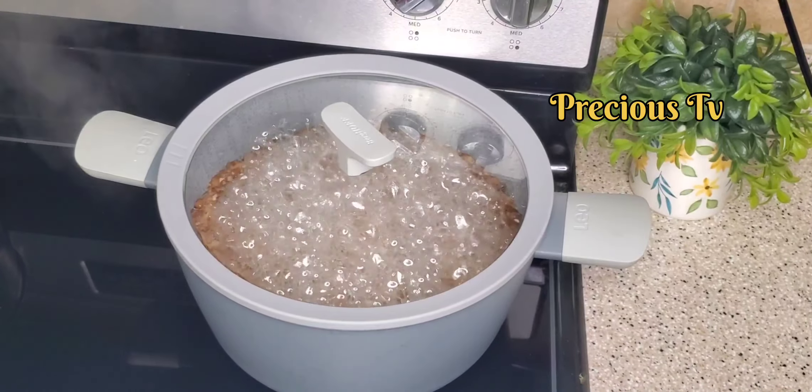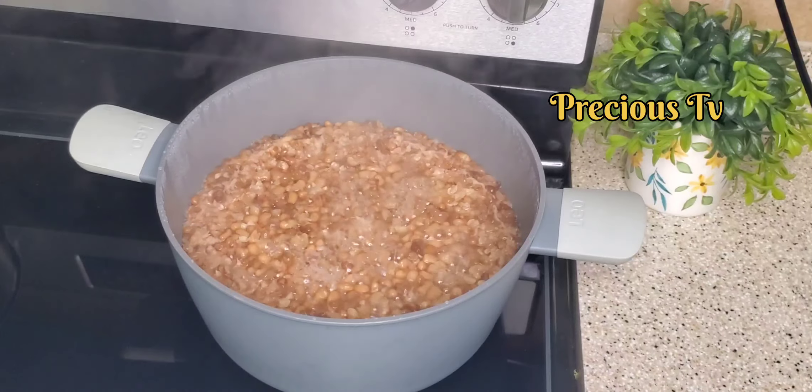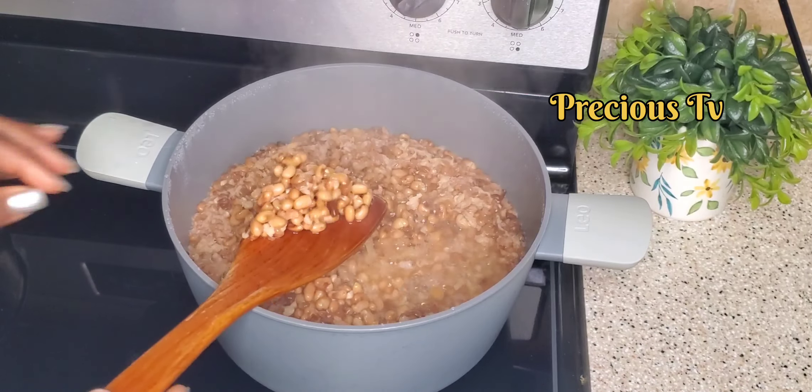Hope you all are doing very well today. If you're new to my channel, welcome! Please share this video, comment and like. God bless you. So I've come back to check on the beans.